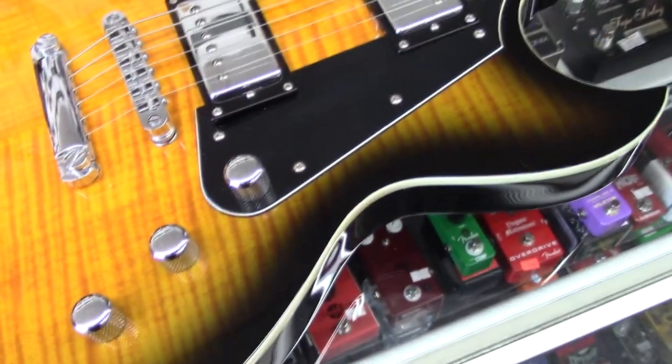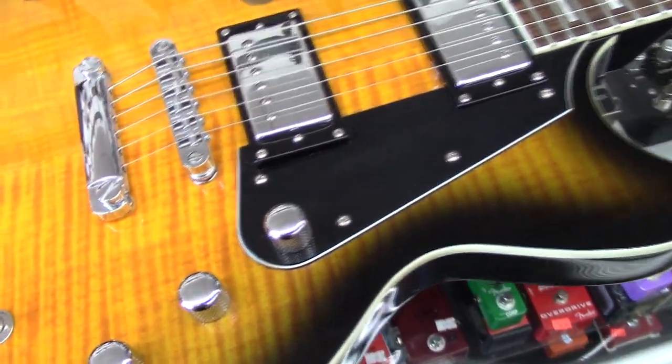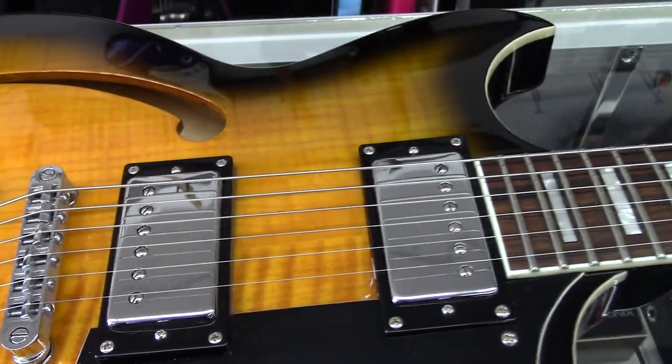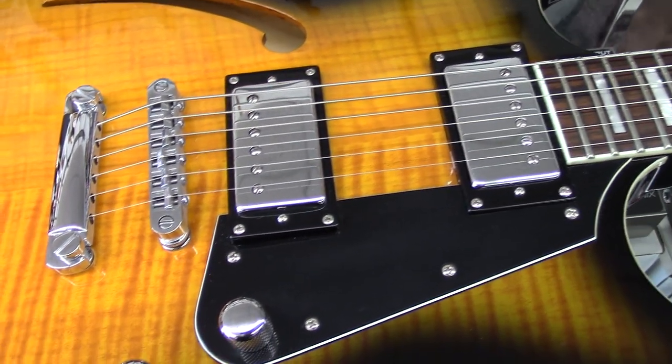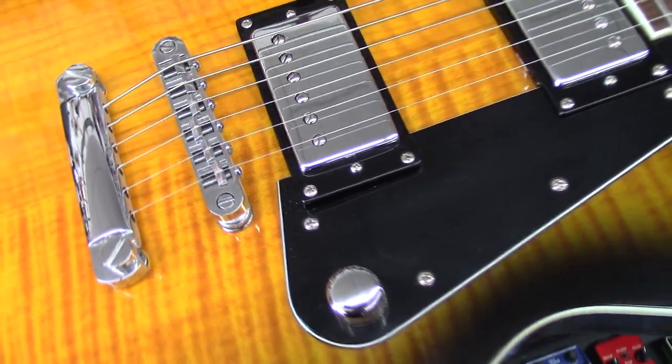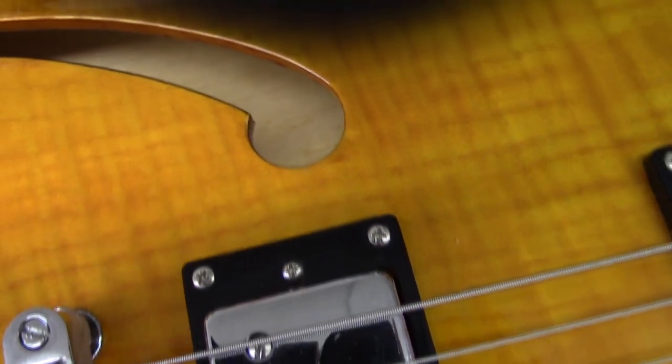What I'm seeing right here — this is not an archtop. This is a flat top. Yeah, it's a flat top and the top is a solid maple top. And then the back, the sides, and the center block are made of Korina.